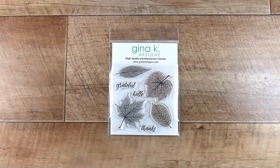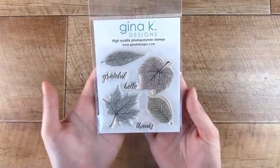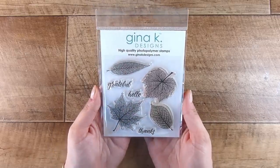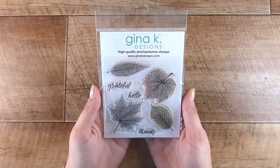Hi there, it's Natasha, and thank you so much for joining me today. I have a fun trick to show you, and then I have an alternative to the trick — just in case you don't have option A, you can always do option B. This is the Skeleton Leaves mini by Jenna K Designs.